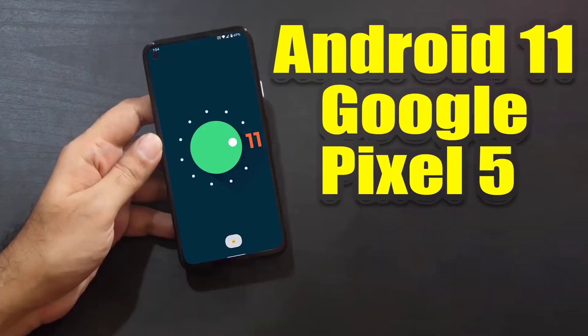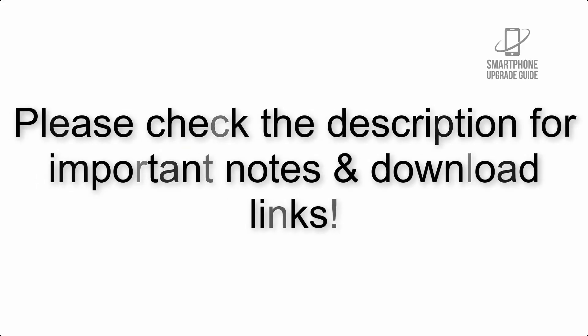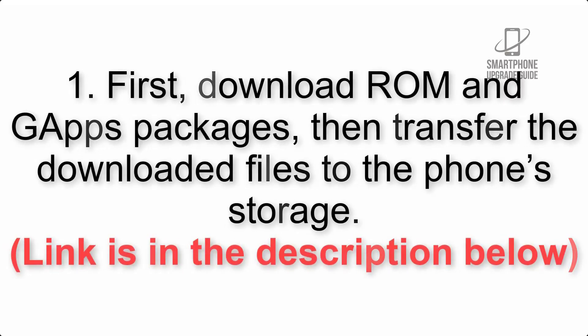Install Android 11 on Google Pixel 5 via Lineage OS 18.1. Please check the description for important notes and all the download links. First, download the ROM and GApps packages, then transfer the downloaded files to the phone storage. The link is in the description below.